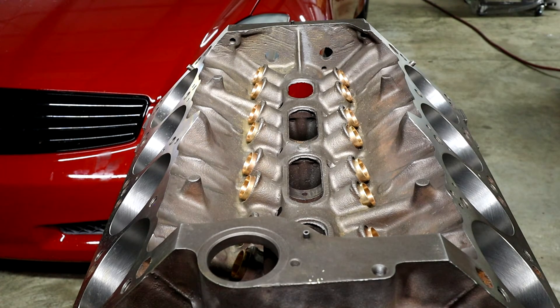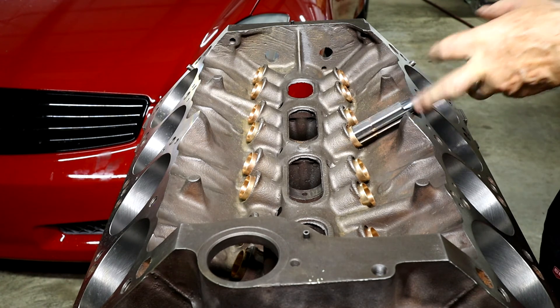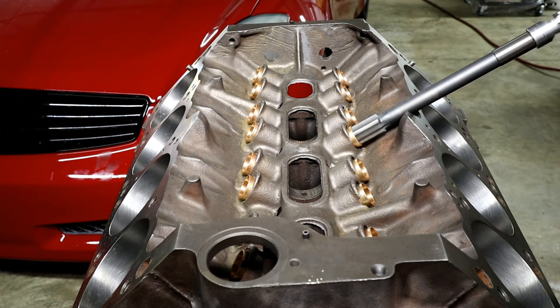What we did differently there is we brought it in a little bit slower and then pulled out a little bit slower. That allowed it to be a lot smoother and more even fit as opposed to just driving through — probably the difference between working with that brass or copper alloy bushing as opposed to dealing with the iron. So we're going to finish this up and put this in time lapse.